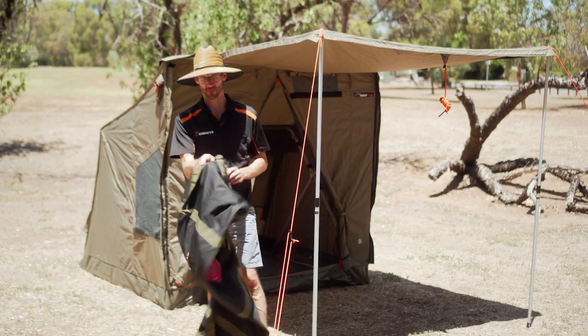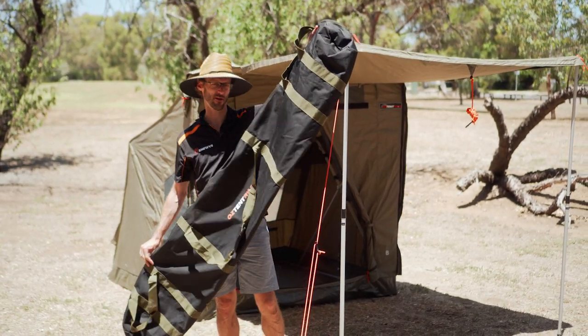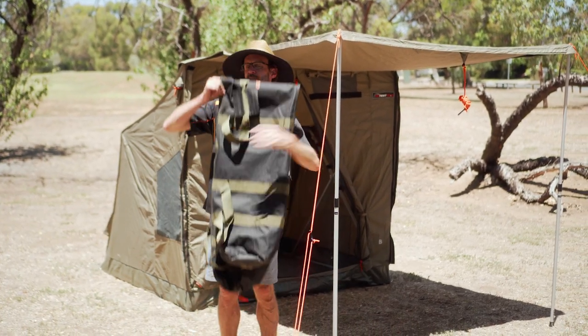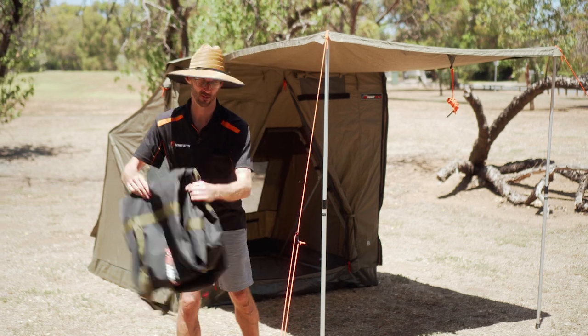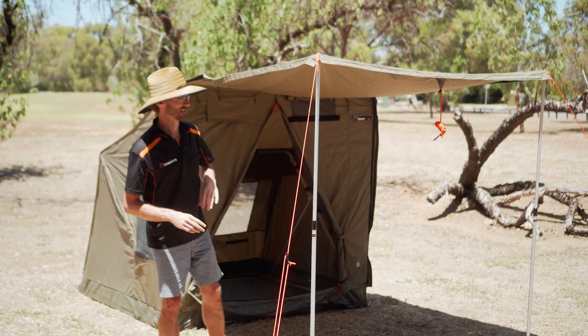Now it's quite long when it's packed — this is the bag that it comes in, weighs in at about 20 kilos, and it's about two metres long. So you are gonna need a roof rack or a trailer to transport this, but the benefit of being able to transport a long tent like that is it is really easy to set up.